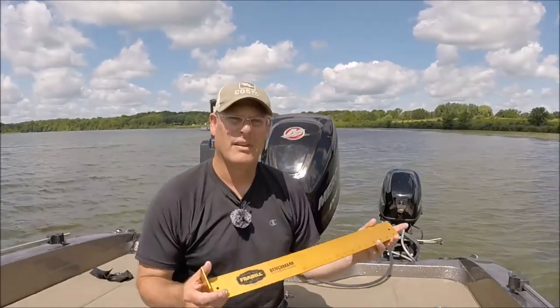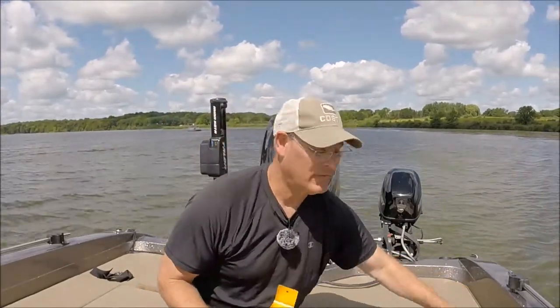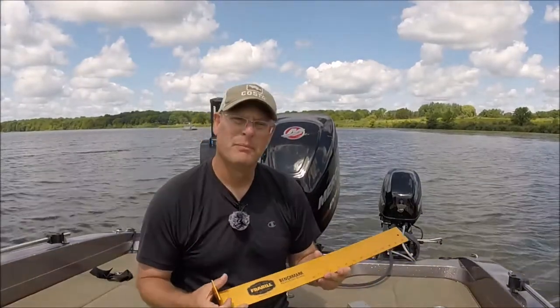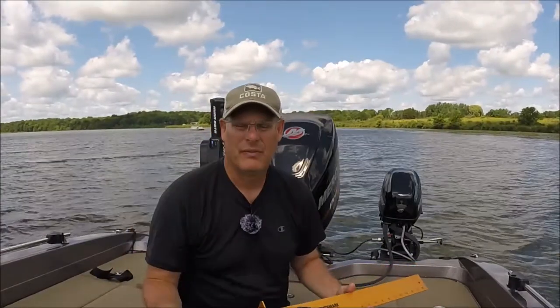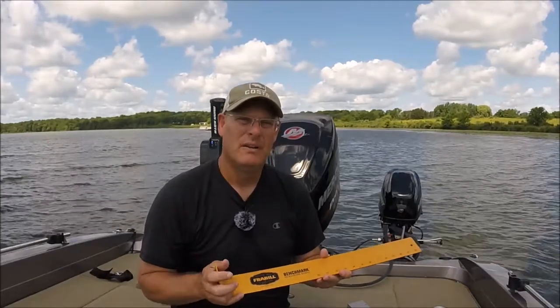The first thing we're going to talk about is a bump board. Bump boards come in lots of different sizes and varieties. It's really important because in the tournaments you're going to be fishing there's going to be a minimum size for the bass.